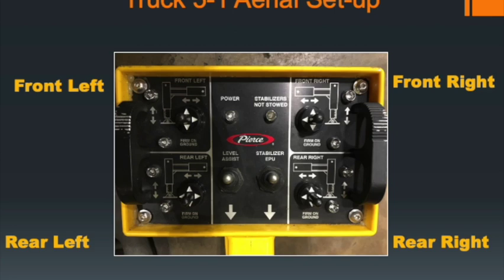Other buttons on the panel include a level assist and an emergency power unit for the stabilizers. Do not be concerned with the stabilizer emergency power unit. The level assist, once you have weight on all four outriggers, will automatically level the apparatus when engaged. Each switch controls both left-right and up-down motion: move the switch to the right to extend the outrigger horizontally, then push the switch down to lower the jack to the ground.